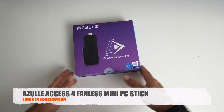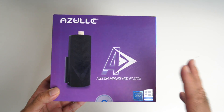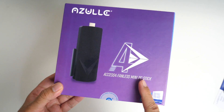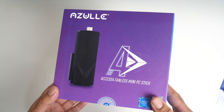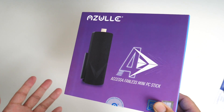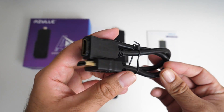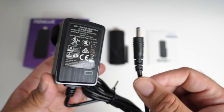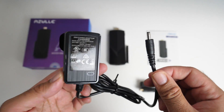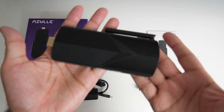This is a next-gen portable fanless mini PC with some amazing features including gigabit LAN, USB-C, USB 3, Windows 10 Pro and lots more. Inside the box you will find a user manual, an HDMI extension cable, power supply — voltage 5 volts, 3 amps — and last but certainly not least the mini PC stick itself.